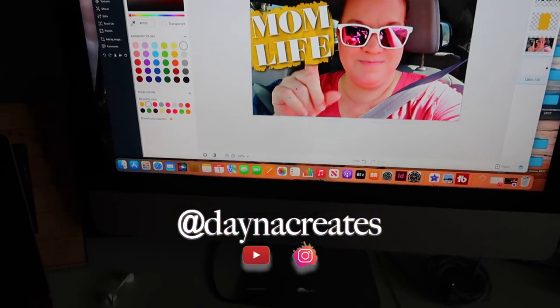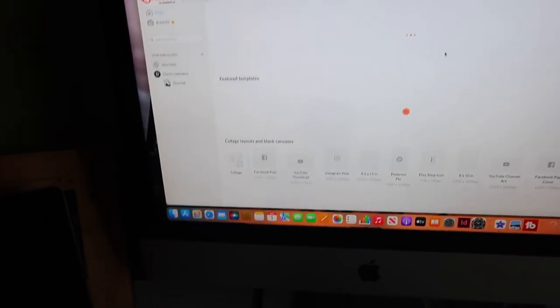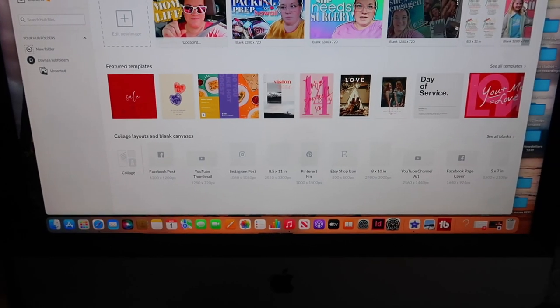Hey, you guys. Just finished editing today's video, and I wanted to show you something else I did. This is how I edit all these videos.